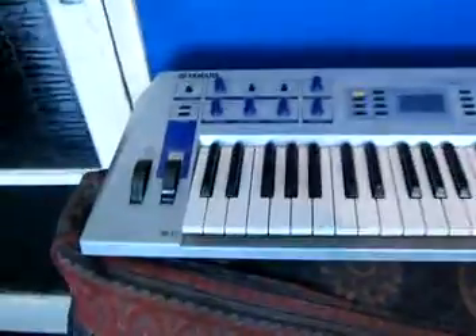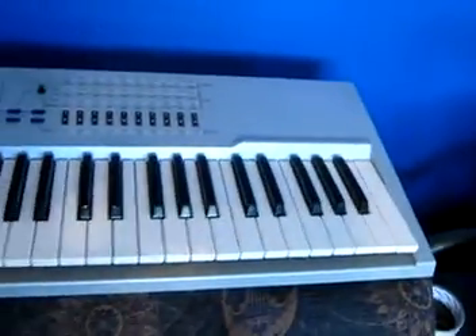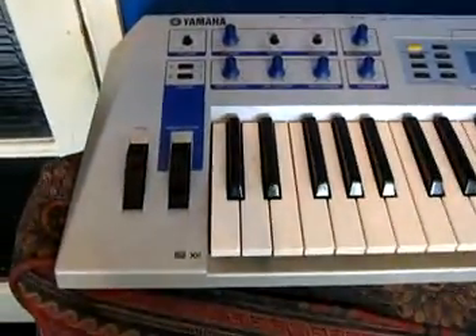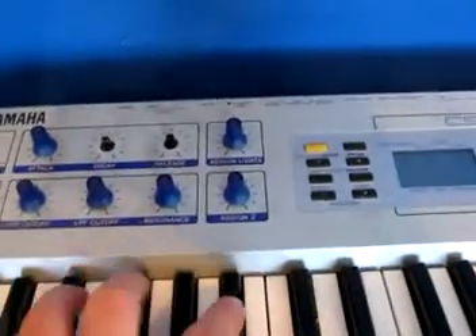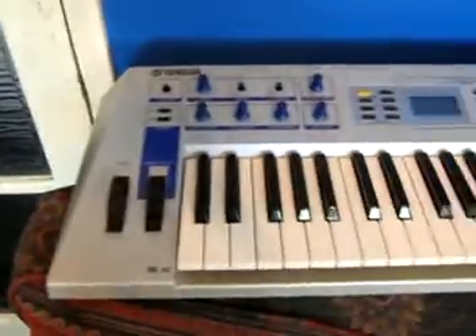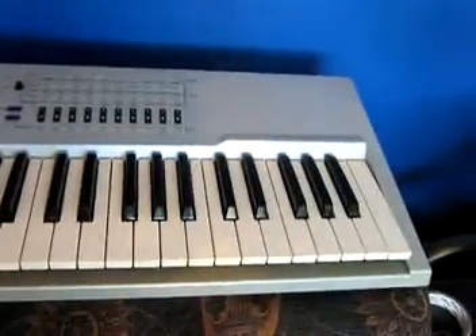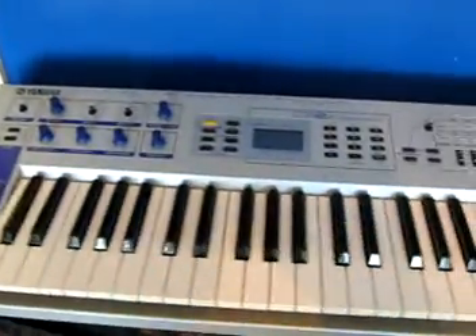Up here is the Yamaha CS2X synthesizer. That was around in the late 90s, before the Motif series of synthesizers. As you can see, a couple of the knobs are missing and there's one dodgy key — there's a little crack there. But other than that, it works really fine. It's a really good synthesizer for all its features.